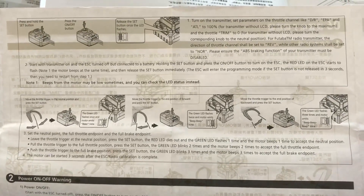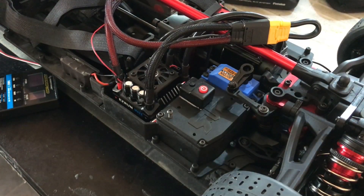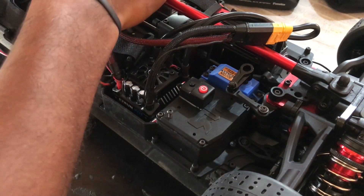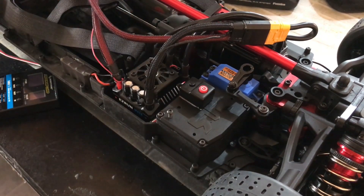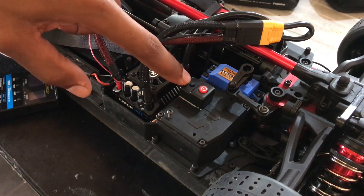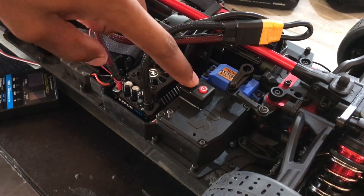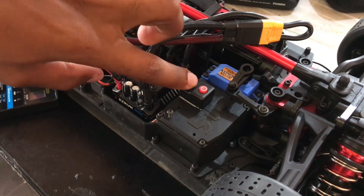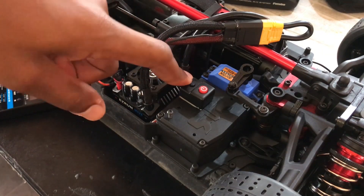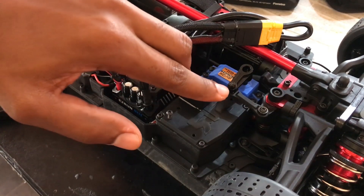You can go ahead and pause the video so that you can read it at your own leisure. So we are going to be plugging up the battery. Make sure your controller is on. While holding down the set button, you turn on the ESC. You are going to be getting some LED flash alerts along with some beeps, and then you release the set button once the calibration mode has been engaged. So hold the set button and power on.